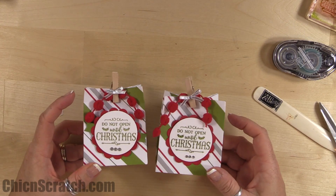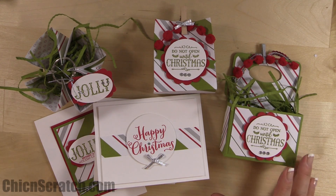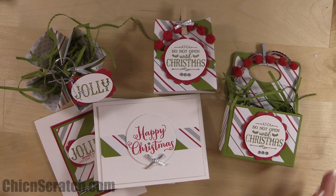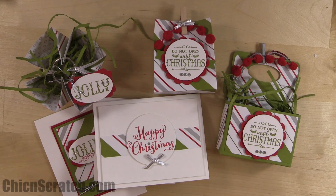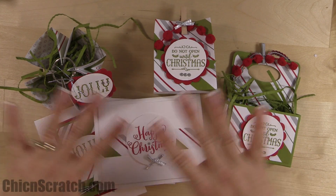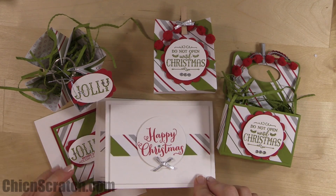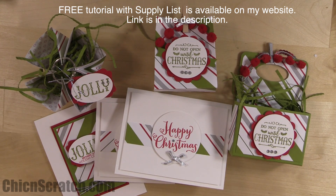That wraps up the One Sheet Wonder class. If you'd like to place an order for any of these products or download the instruction sheet, head over to my blog. Also leave a comment on this post — one person is going to win all six assembled projects, shipped in a priority mailbox. Leave a comment and you'll have a week, then we'll draw a winner. Have a great day, thanks, bye!